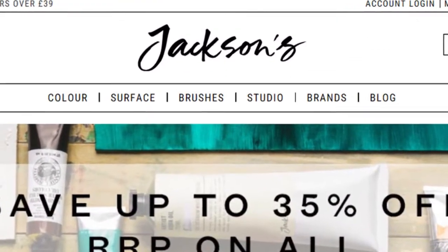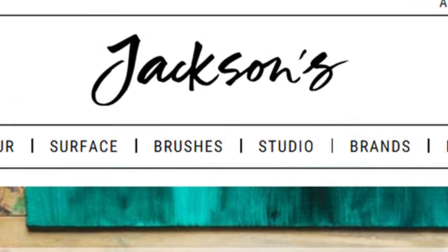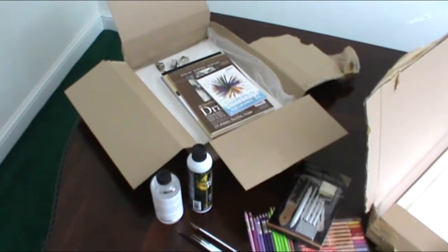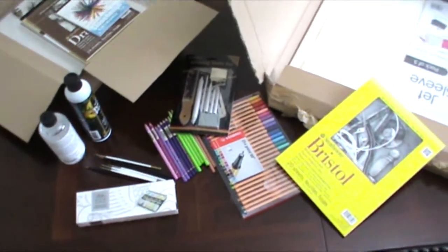For this video, I have combined my last purchase and my most recent purchase to provide you with a huge haul. Please note that this is not a sponsored video — not that I have enough subscribers or views to justify a sponsorship — and also I have never used about 90% of the products I have bought, so I can't vouch for the quality of these products just yet.